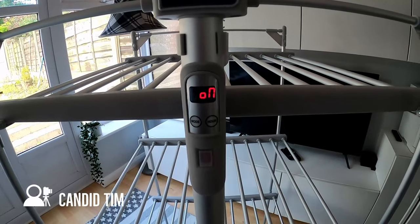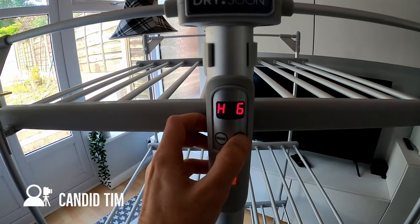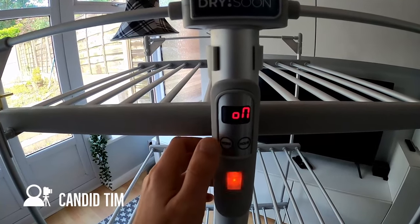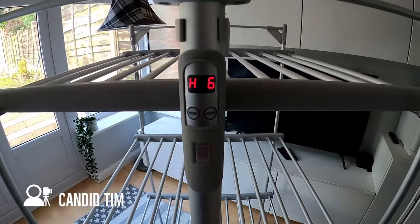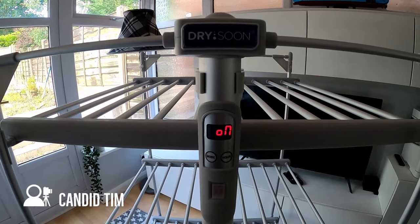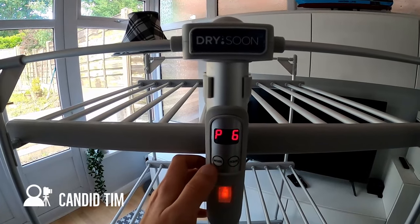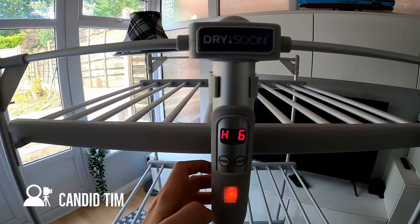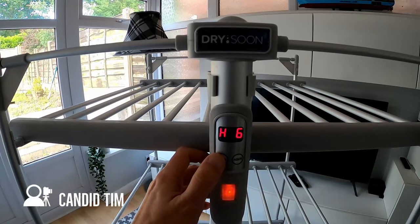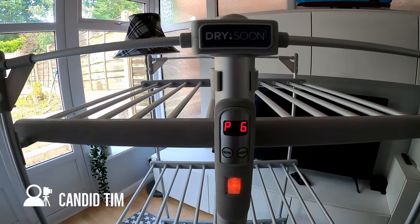To switch it on: press the left button twice so that 'H' appears, then press the right button to put in the number of hours you want it to be on for, then press the left button again so that the 'H' flashes - that means it is on and working. If you want a delay before the airer switches on, press the left button once so that 'P' appears, set the number of hours of delay using the right button, then press the left button again until 'H' reappears and set the number of hours. Then press the left button again so that 'P' flashes, which means the airer is on and working with the delay factor.